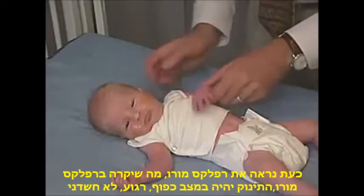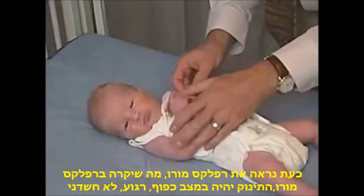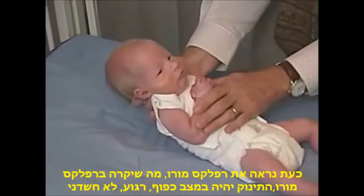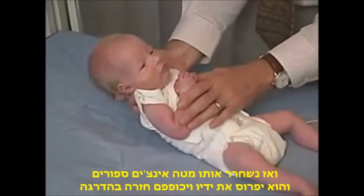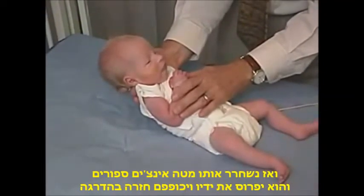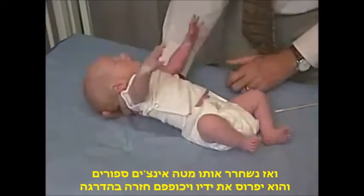We're now going to look at the Moro reflex. We'll have the baby in flexion, comfortable and unsuspecting, and then we will drop the baby a few inches.